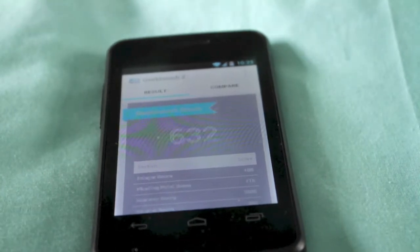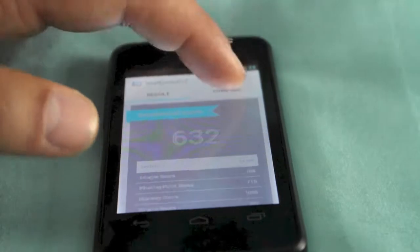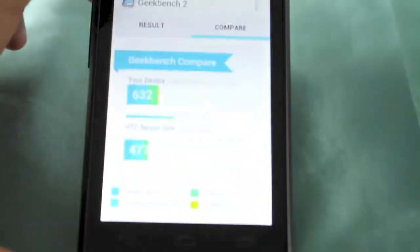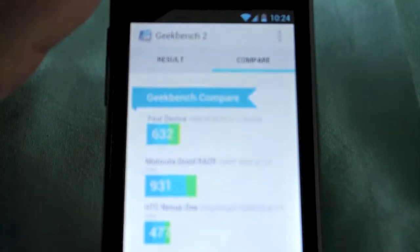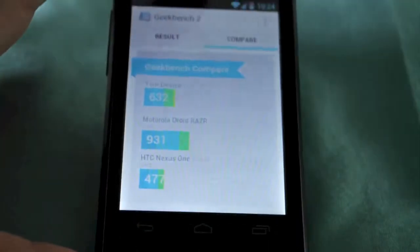You can see here we scored 632. And then if you go to compare and go way down to the bottom, you can see the HTC Nexus One there. The phone above that, it hasn't quite matched that one. The phone above it is the Motorola Droid Razer. So it's not too bad.